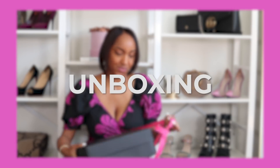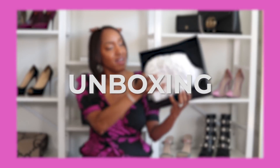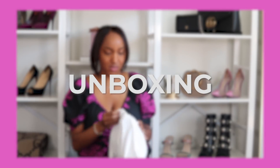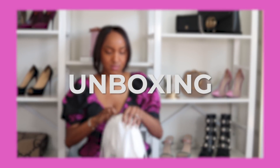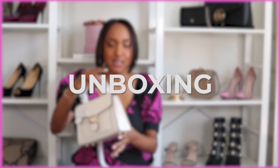If you guys can guess what I got — it is a Tabby, but it's not the pillow. It's the Tabby Top Handle bag in the color called Chalk, so it's like this off-white color.